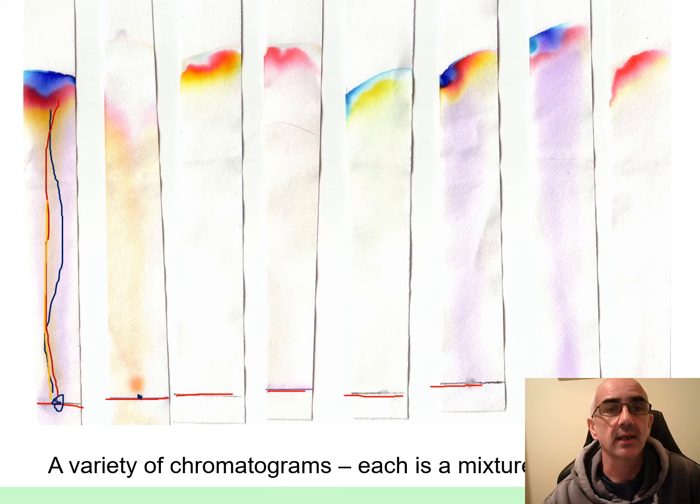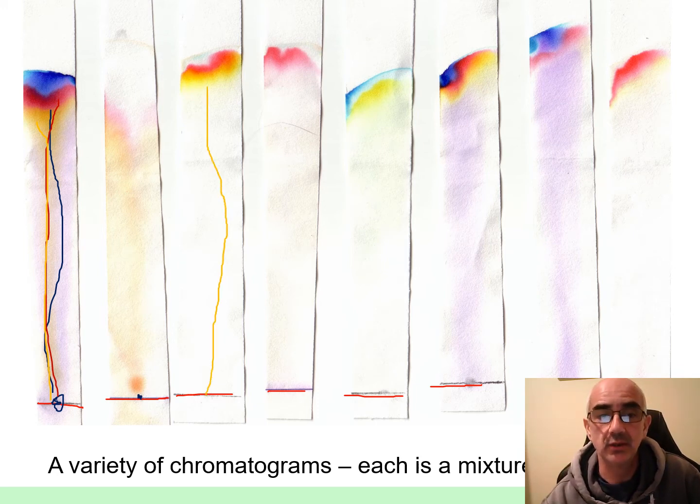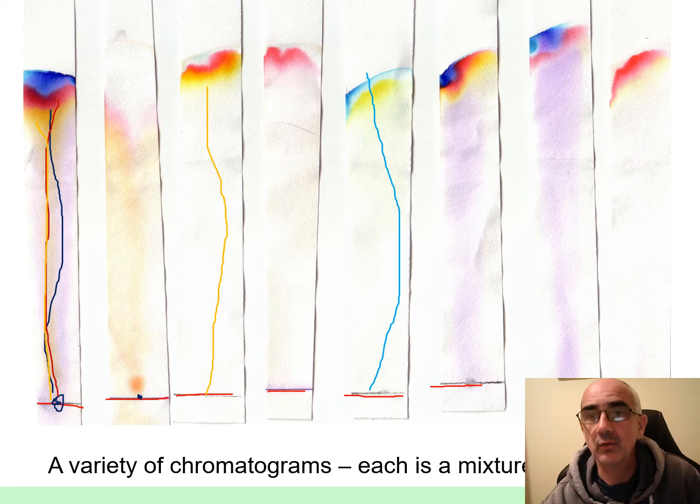It's zoomed straight up there and you get these characteristic marks, and from each one of these pens you've got different marks. That one has a bit more yellow; this one here has got a bit of blue, a bit of light blue — they've all got different patterns.